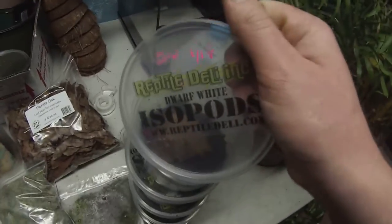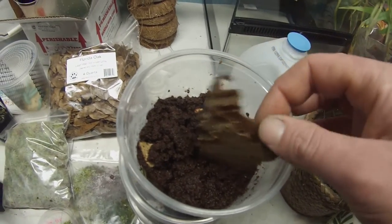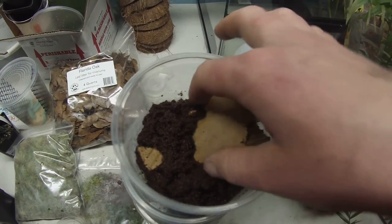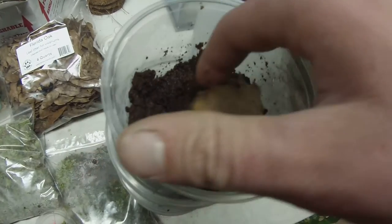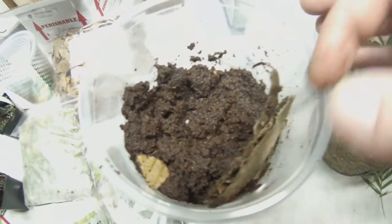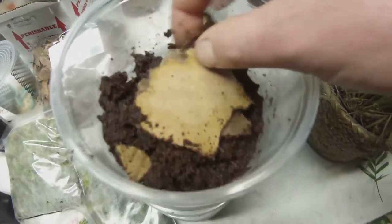And then the famous dwarf white. They just seem really saturated — can't see them liking it in there too much. They're way too saturated. There's no food in here. I found like one or two earlier. Oh there's one — there's the dwarf white. So I don't know, we'll see if I can give them some food.